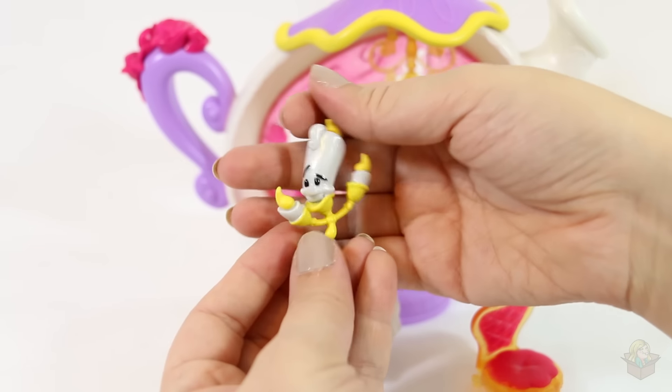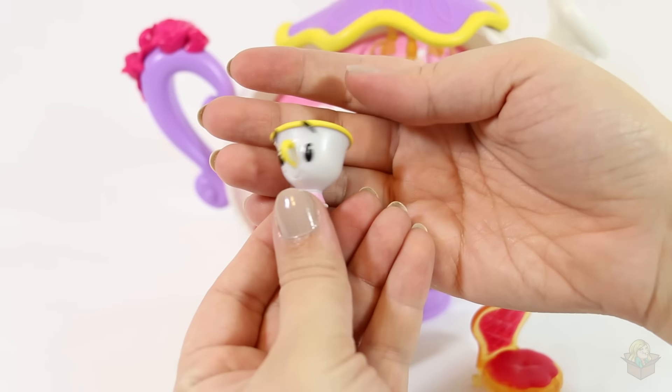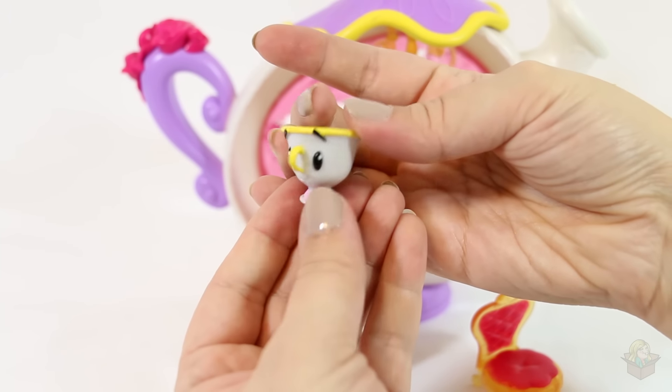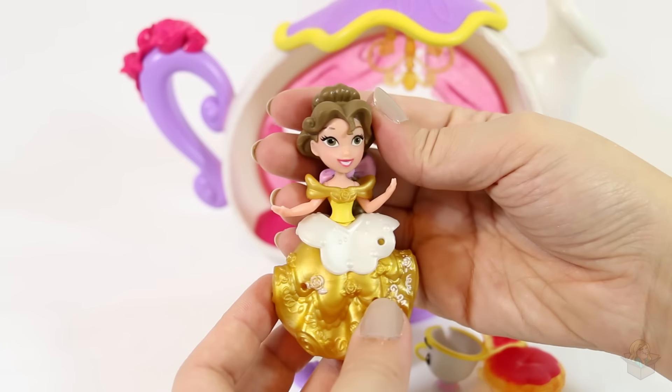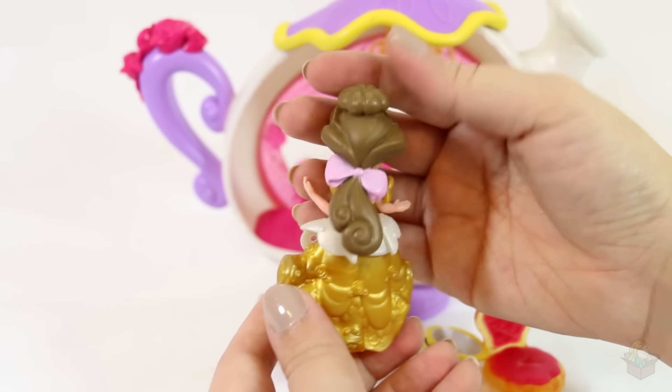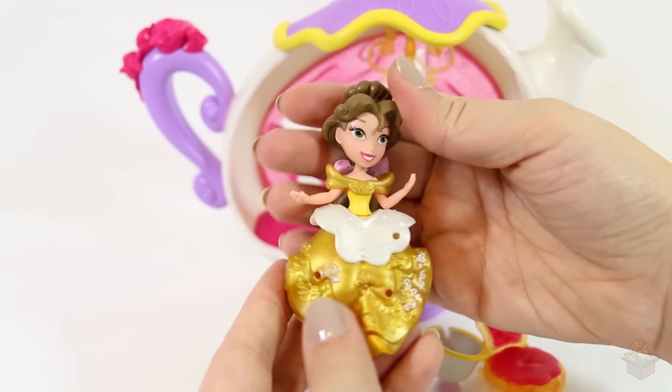Here's the Meow — so cute! Here's Chip. And here is Belle herself. She's so pretty. I like her hairdo, how it's tied back with the ribbon.